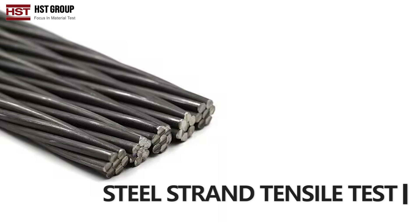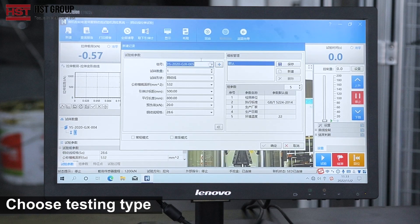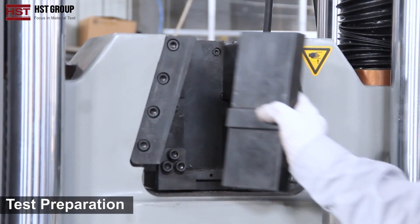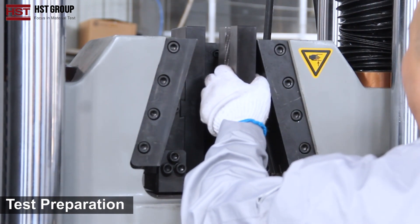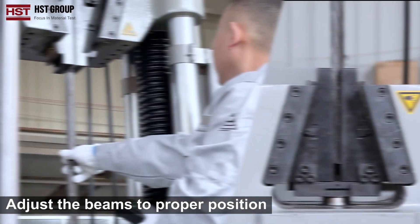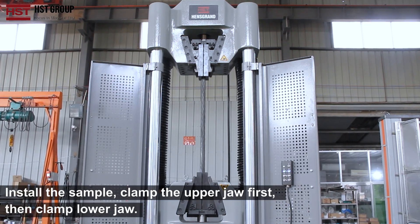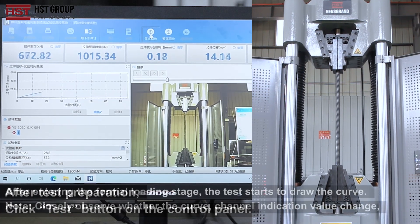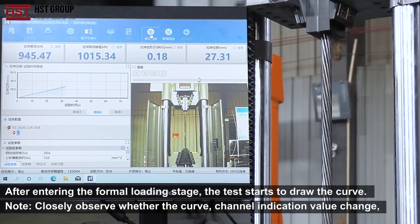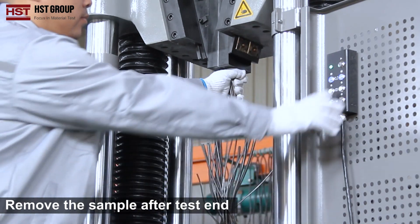Steel Strain Tensile Test: Choose testing type, set up new record. Test preparation: adjust the beams to the proper position. Install the sample — clamp the upper grip first, then clamp the lower grip. After test preparation, click the Test button on the control panel. Remove the sample after the test ends.